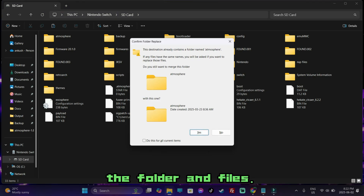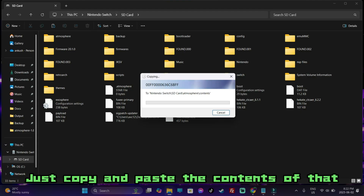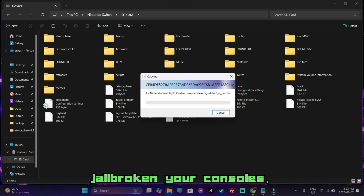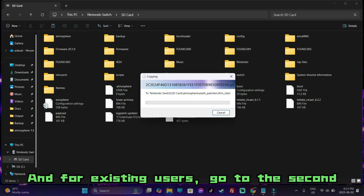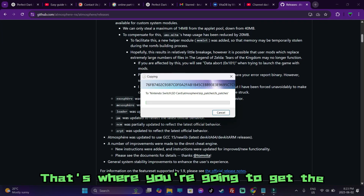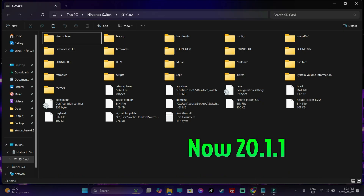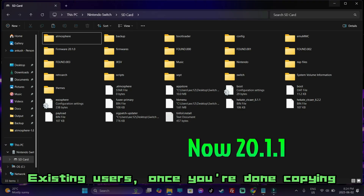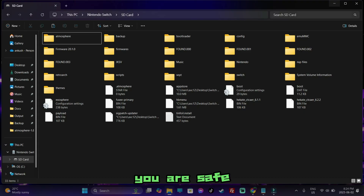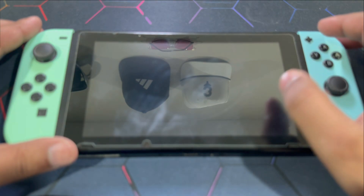Jump right into the root of your Nintendo Switch's SD card. For existing users, you are going to get the prompt to replace the folders and files. For new users, you won't be getting this — just copy and paste the contents of that folder. New users, you have successfully jailbroken your console, so congratulations! For existing users, go to the second link in the description — that's where you're going to get the offline firmware files. It should be firmware version 20.1.0.